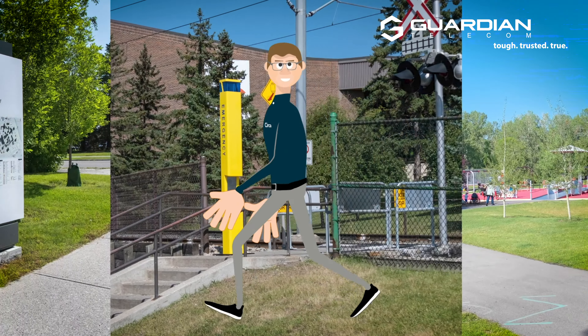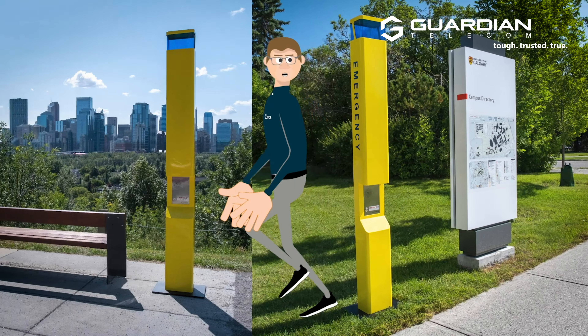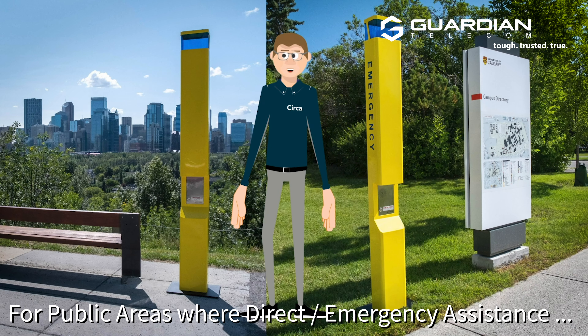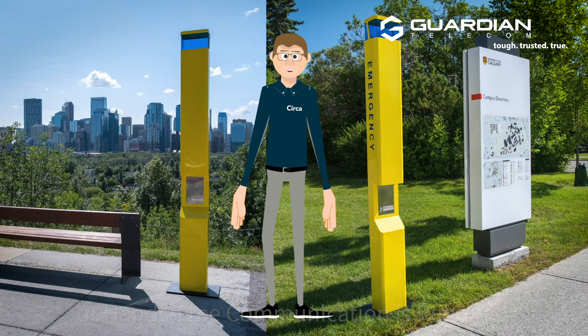Transit stations, university or educational campuses, to public paths and parking areas — lots of options on where you can put the OGP-10, where there's public gathering and safety or information is of concern.